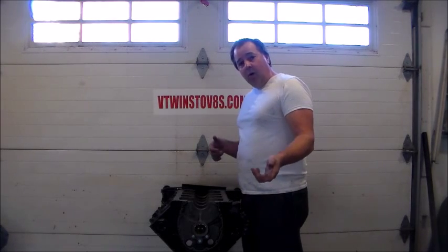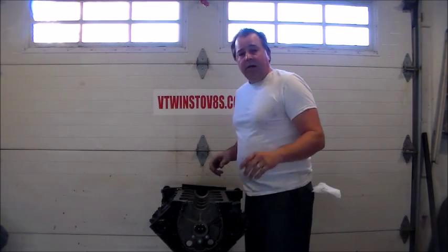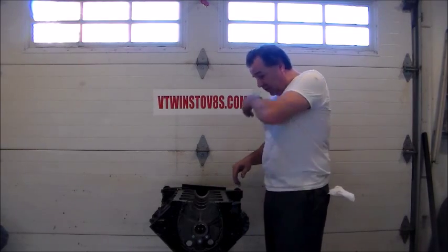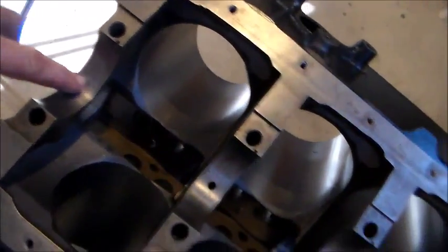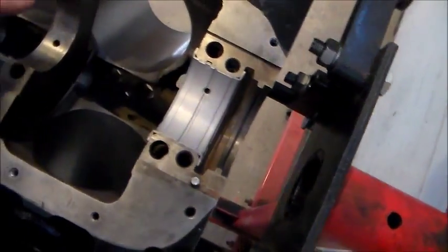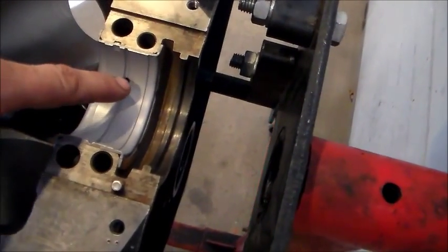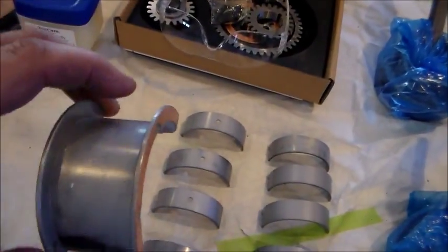Once we have that done, we'll take the crank back out and put the rest of our main bearings in. I've got my crankshaft ready to go, a can of fresh oil, and my bearings out. Here's our block — these are our oil fill oil pressure holes. The oil from the oil pump travels through the crankshaft through these holes into the upper areas of the engine. When you put your main bearings in, you want the ones with the oil holes to correspond with these holes in the block.